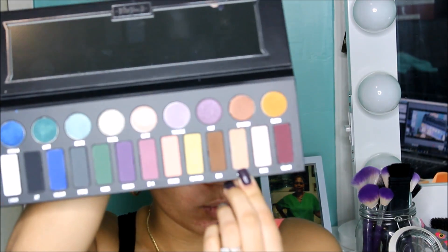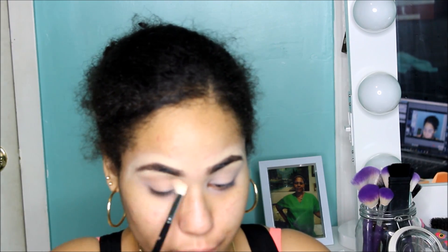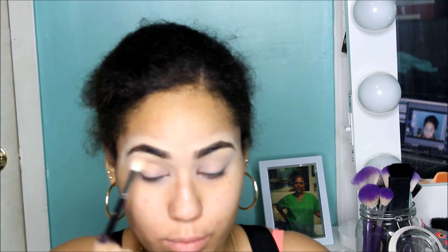After that I'm going to use my Rimmel Stay Matte Powder in Translucent to set everything so my eyeshadows will blend better. Then I'm taking the Kat Von D Metal Matte Palette and I'm going to be using that light shade — I don't know the name, if you have it just look at it.